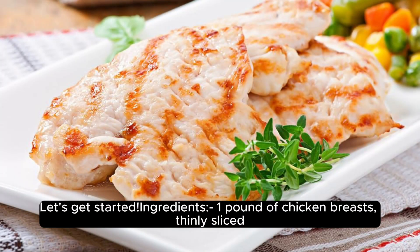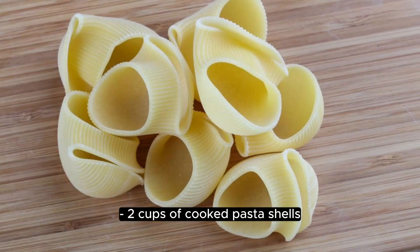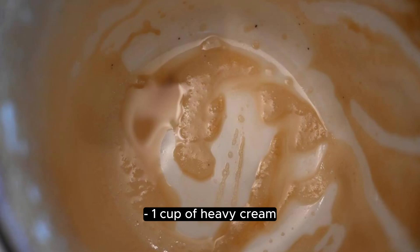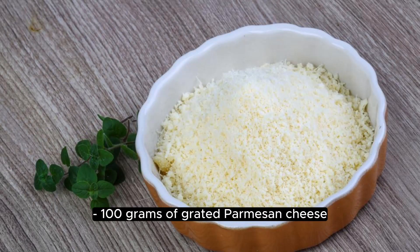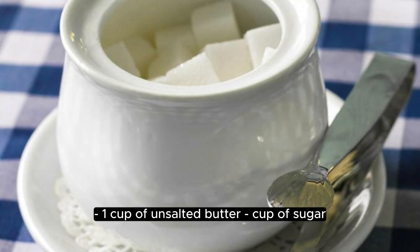Ingredients: 1 pound of chicken breasts, thinly sliced. 2 cups of cooked pasta shells. 1 cup of heavy cream. 100 grams of grated parmesan cheese. 1 cup of unsalted butter, cup of sugar.